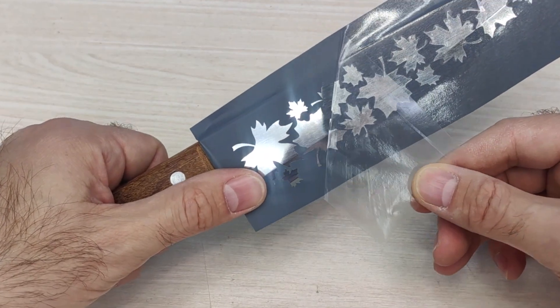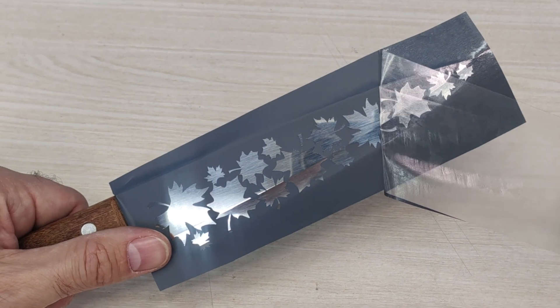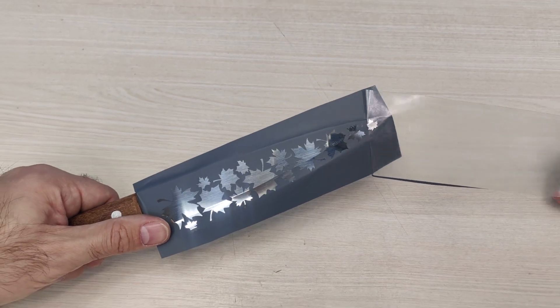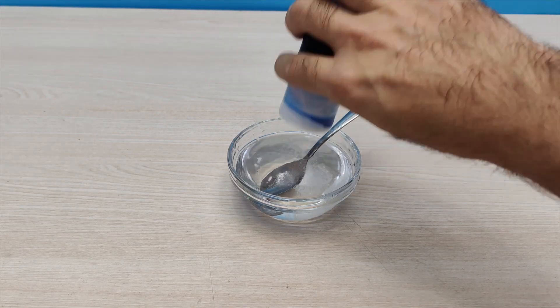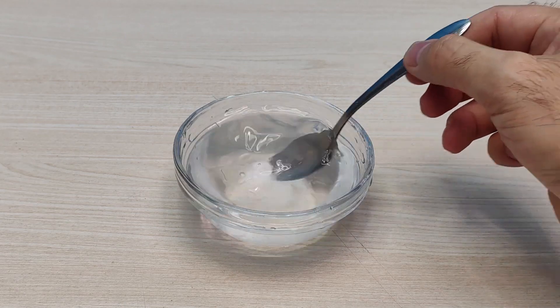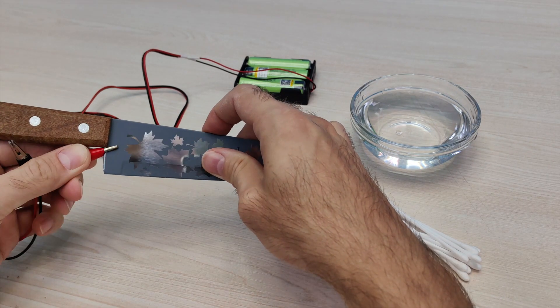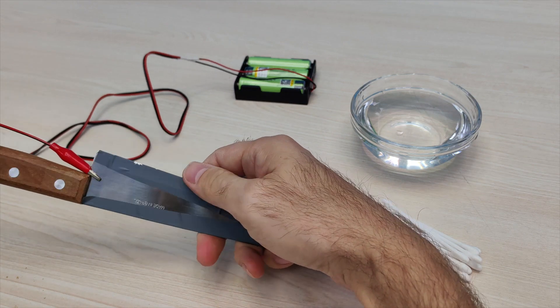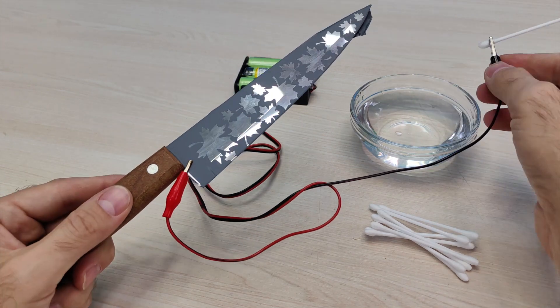It's important to ensure a good adhesion of the grey film to the knife, so it doesn't detach when removing the transfer film. Since the design has many sharp angles, I heat the film with hot air for better adhesion. I prepare a salt solution using regular water and table salt. It's crucial to connect the positive side of the power source to the knife and the negative side to a cotton swab soaked in the salt solution.